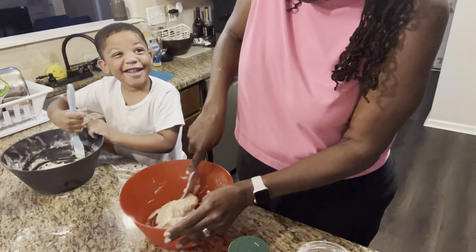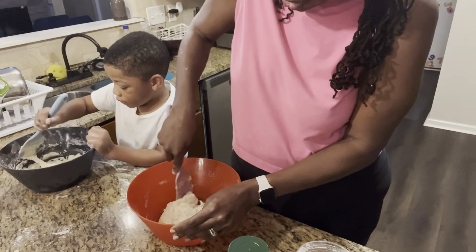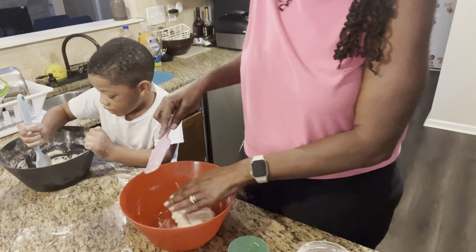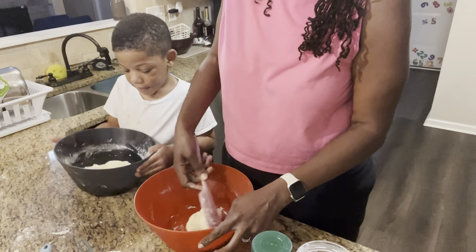Mom, can we eat it? We're not gonna eat it, but you won't get sick if you do eat it. I don't want to be sick. Okay, so dump it out, put it on the counter.